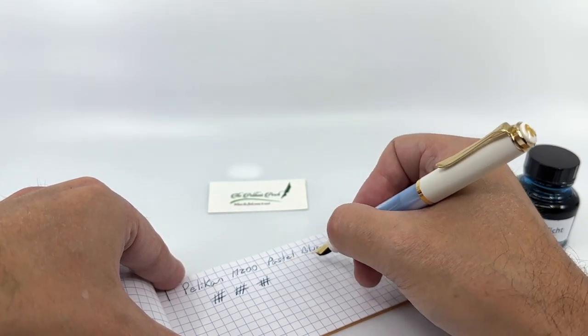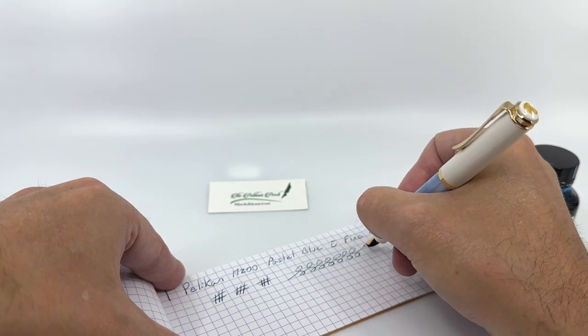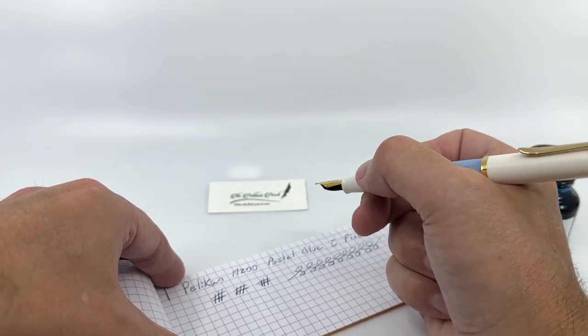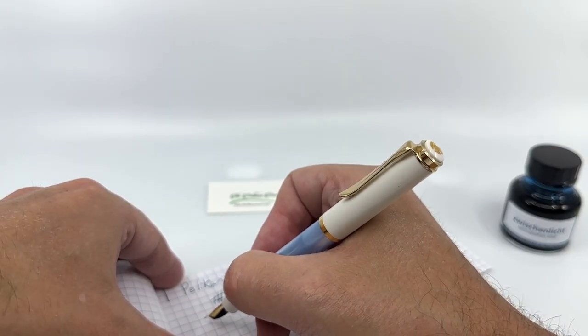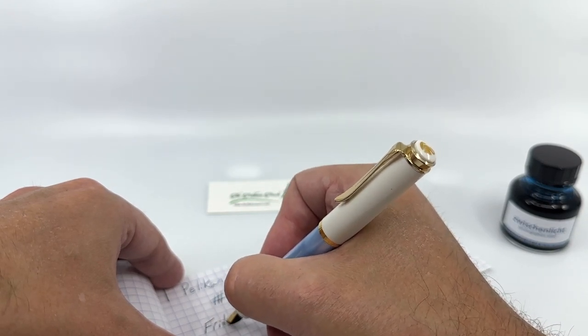There's no line variation as a consequence. The lines, both vertical and horizontal, are pretty much the same — nothing wrong with that, but it certainly doesn't add any excitement to your writing if that's something you like. For journaling or everyday note-taking or whatever you might use the pen for, it definitely gets the job done.